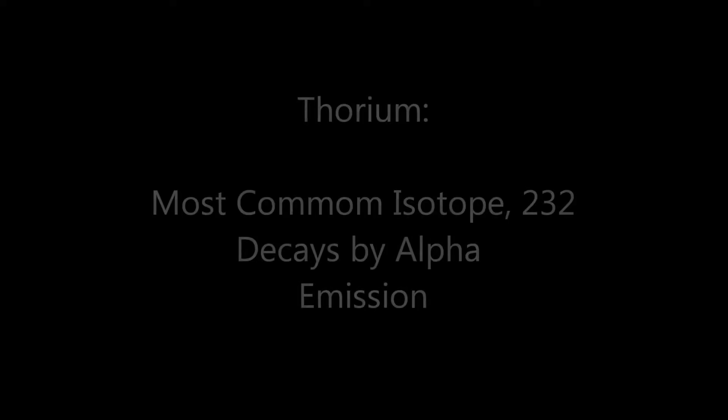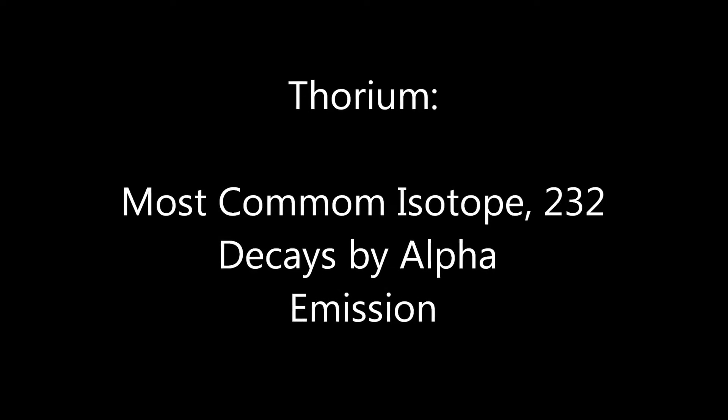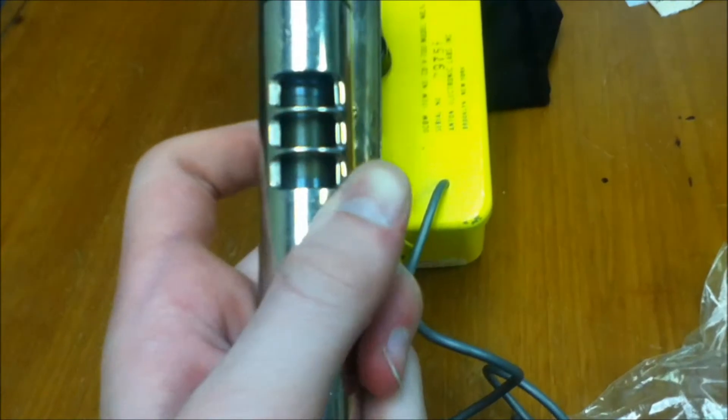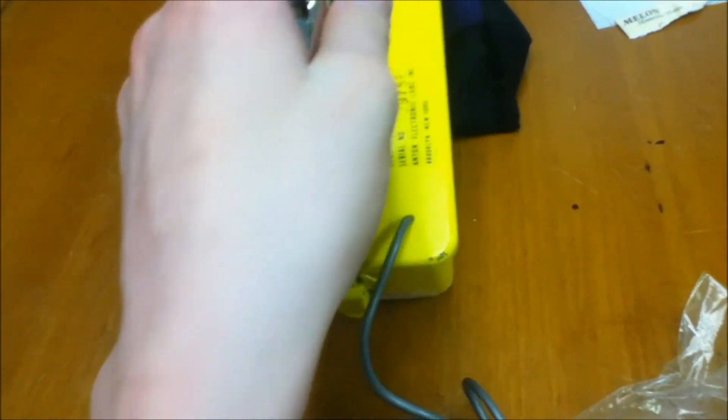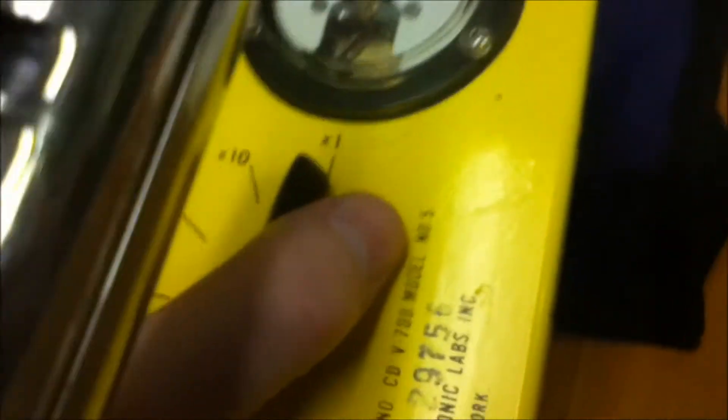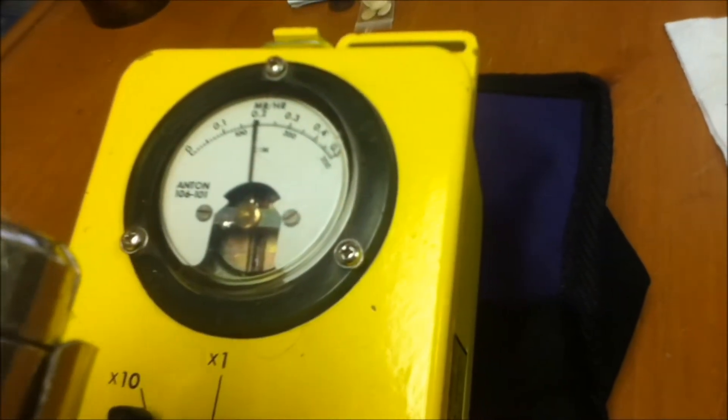Onto the uranium ore. Here I have a piece of carnotite, a form of uranium ore — it kind of grows on top of a host mineral rock. Time to measure it. Open the beta shield and put it on top, and you see the meter max out almost instantly. So now let's put it on times 10. Move the source back over, and you see it's stable right above the 1,000 count per minute mark.